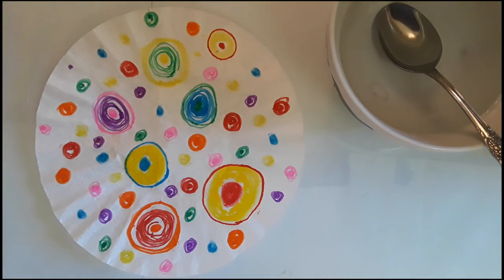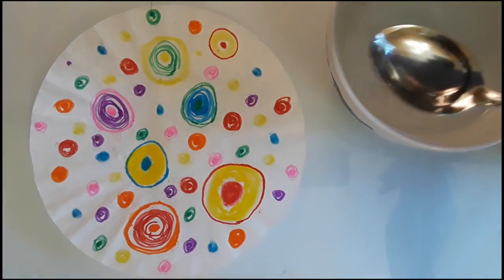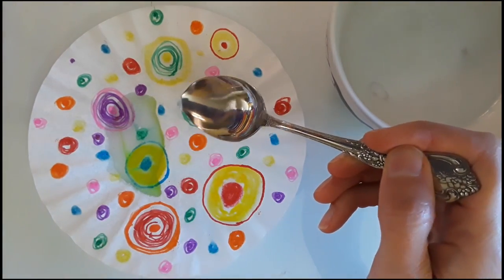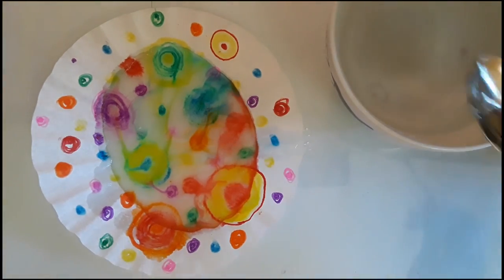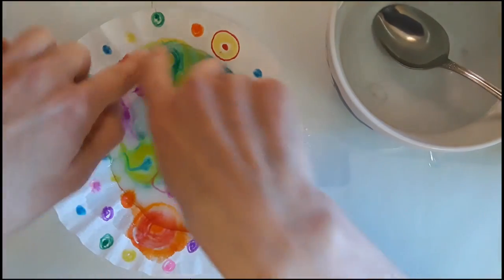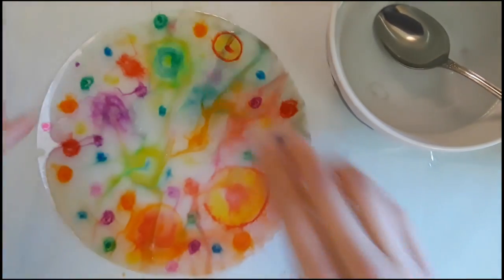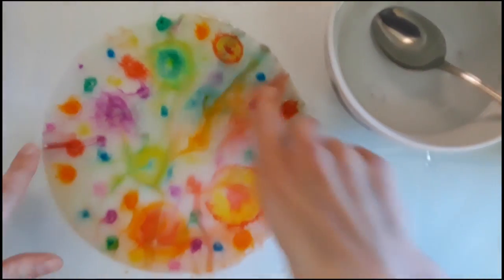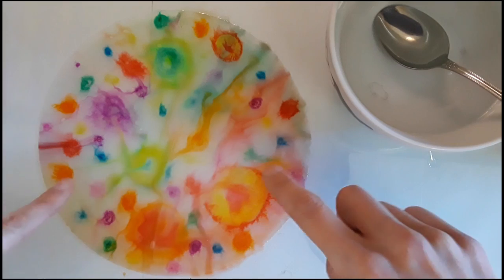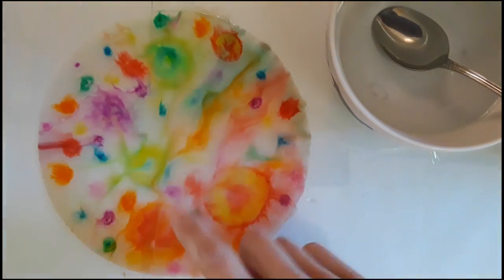What if you don't have a spray bottle? I'm going to use a bowl of water and a spoon to add the water to my coffee filter. You can see I did make a big puddle in the middle, but we can press down on the edges to get that to spread out. It's just going to be a lot more water all at once, but we're getting some really cool effects with the colors moving around. So you can absolutely use a bowl of water and a spoon if you don't have a spray bottle.